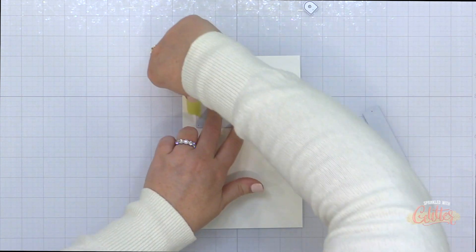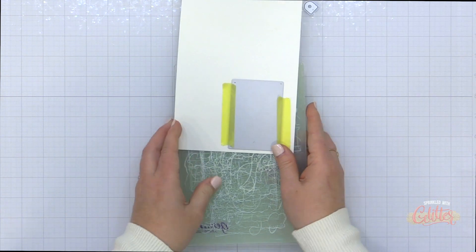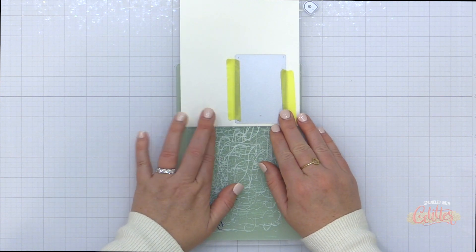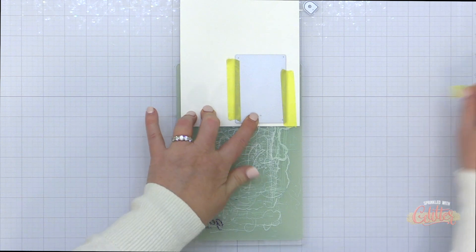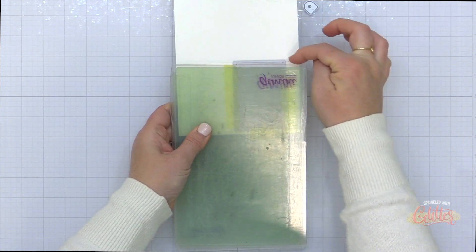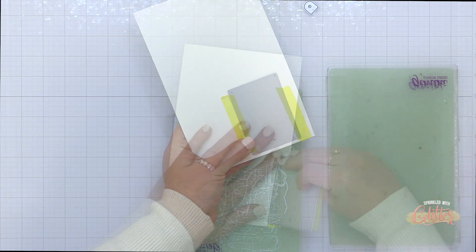I have this tag die here, but it's not quite as big as I want it to be, so I'm going to use a partial die cutting technique to make this tag a little bit longer. Now this can be a little bit tricky with the Gemini Junior because you don't really have a flat platform that you're putting on the machine, so you kind of have to set up your plates with your die sticking out of the end. Then what I like to do is tape my cardstock to those plates so that it doesn't shift. You can see that the die is sticking out of the sandwich, and the reason is that anything between the die cutting plates is going to cut and anything that's hanging out is not going to cut.